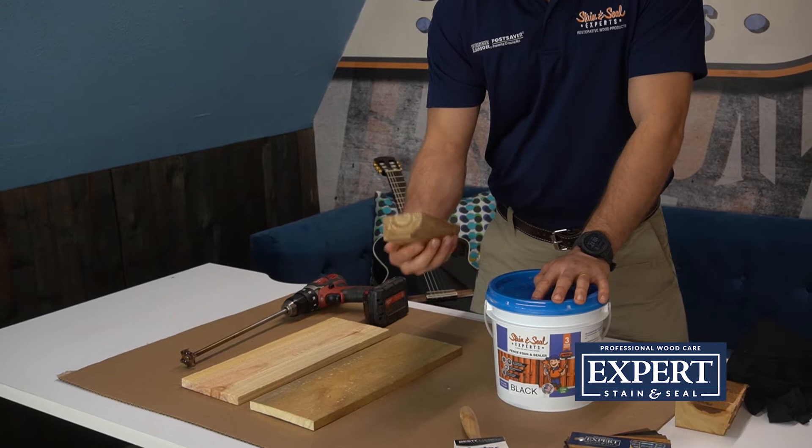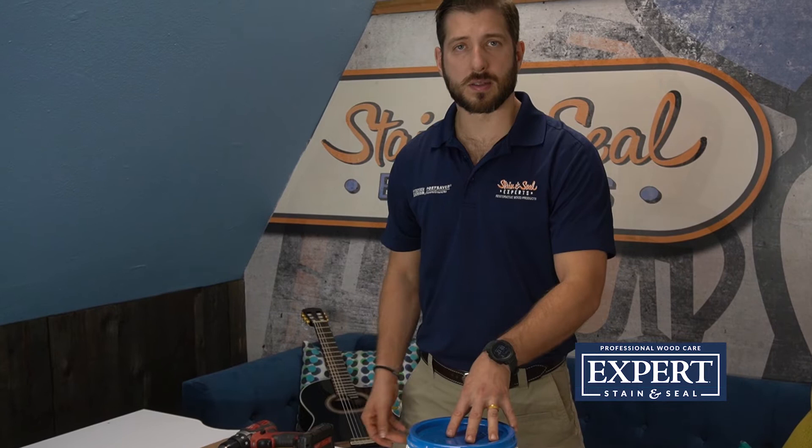The first thing we're going to do is open this up, give it a nice mix. We're going to use a drill with a blade on it and just spend some time mixing it up, and then we're going to apply the stain.